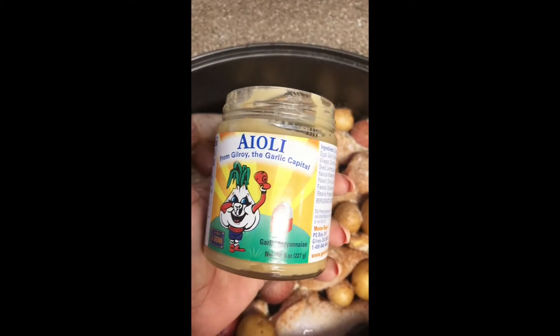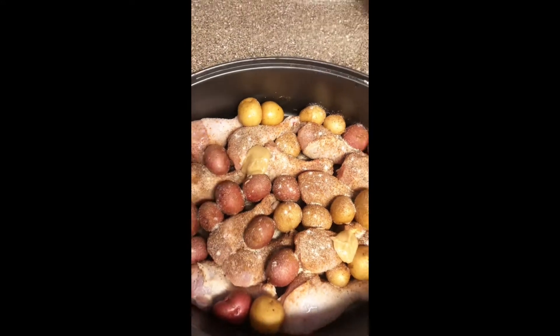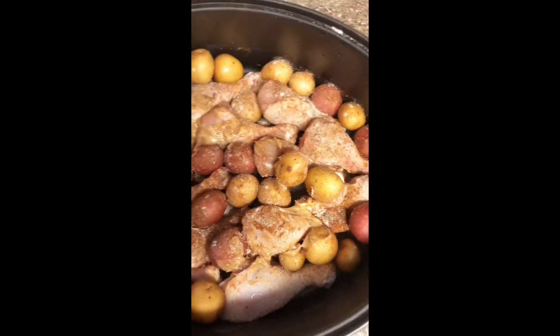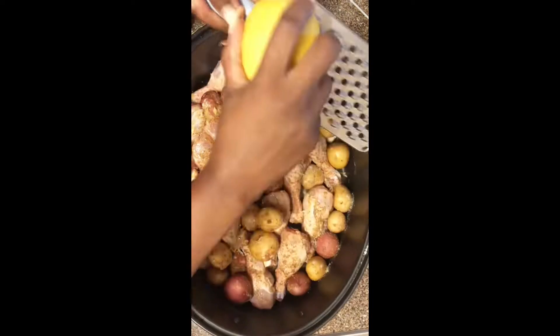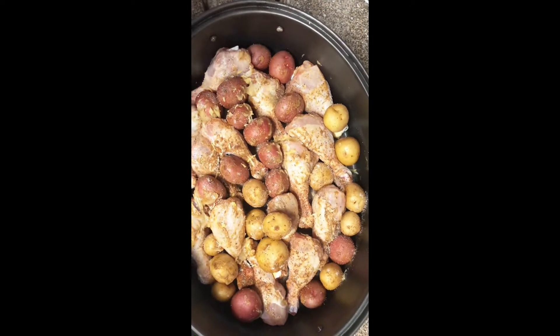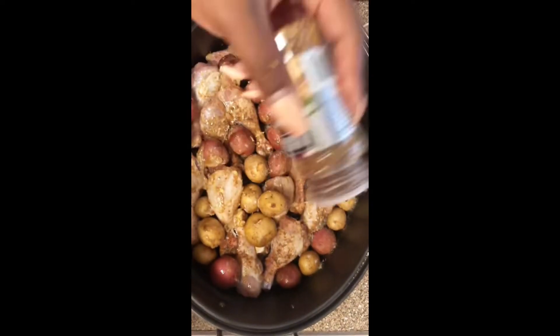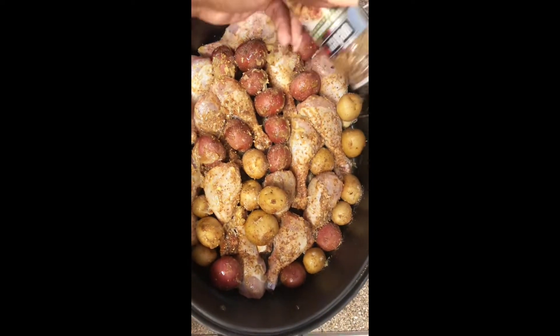We're adding garlic aioli and spreading that over the top of the chicken so everything's evenly coated. Then we're going to do some lemon zest on top, and I like to go in with some avocado oil and Weber's garlic seasoning.